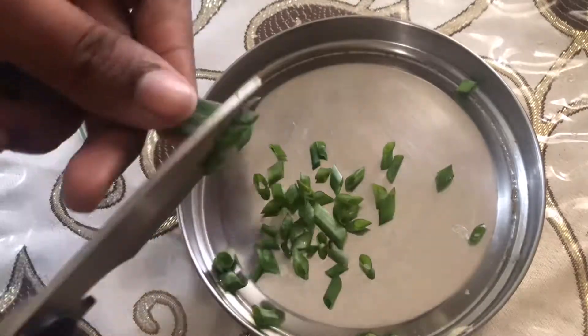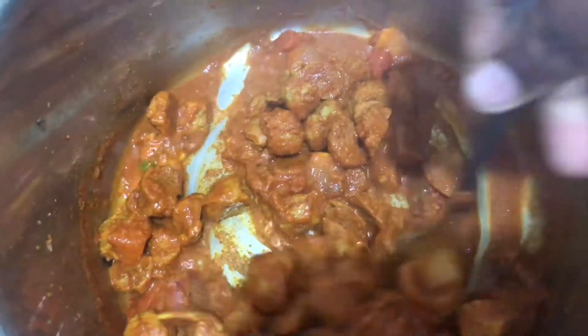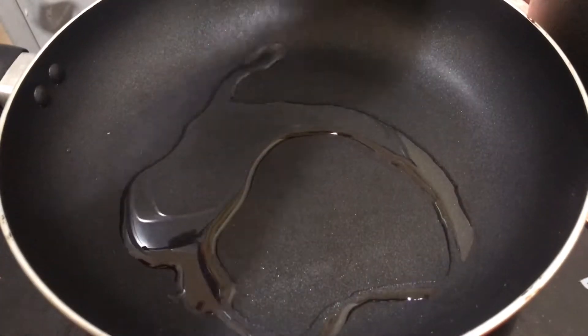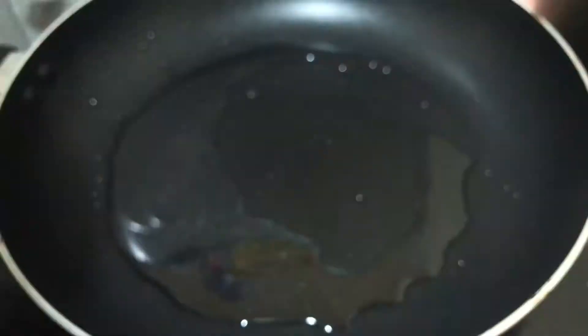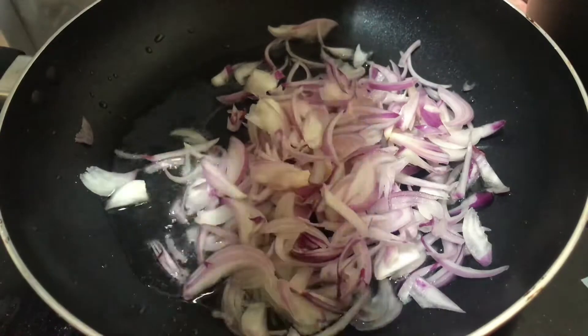you will be able to use it. Soya is ready to make in a pan.